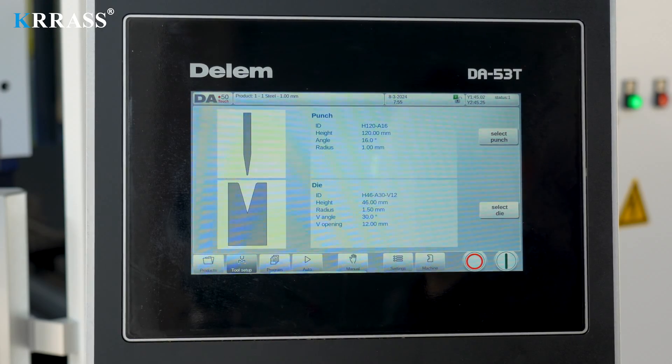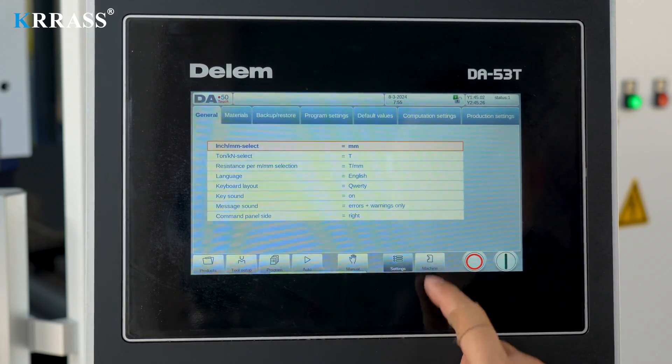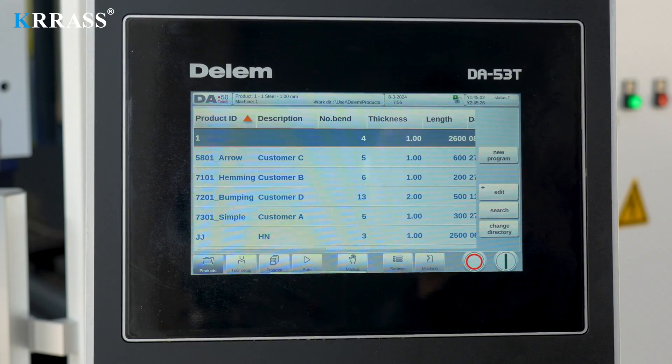The Delem DA-53T controller, matched with the corresponding servo drive system, controls the X and R axes of the back gauge, enabling high-precision back gauge control.